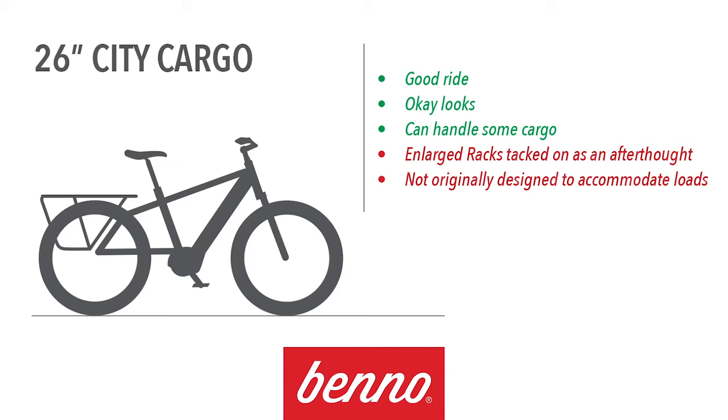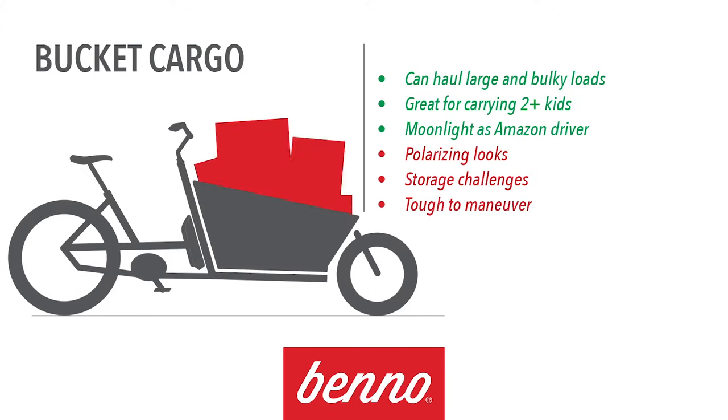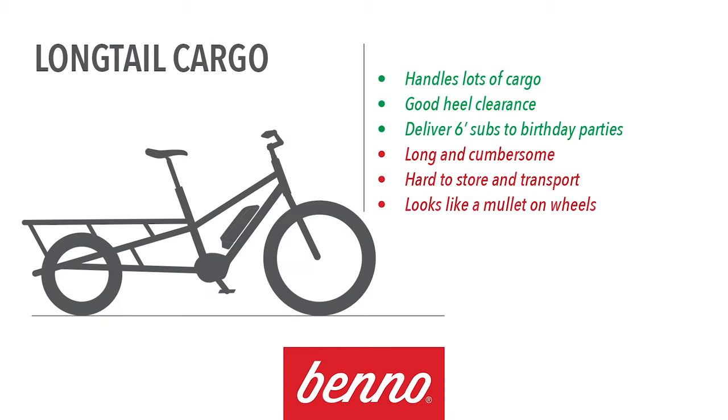City cargo e-bikes are better but still not great — they can carry more than EuroCity bikes and ride decently well, but the batteries, motors, and racks are an afterthought. These companies took pre-existing bikes and literally tossed the motors and racks onto them. If you're carrying four or five kids or you're an Amazon driver who lost their license, the bucket cargo e-bike is the answer — but if that isn't you, you're probably buying way too much bike and will suffer in ride quality, storage, and looks.